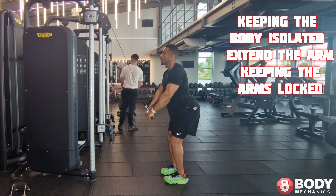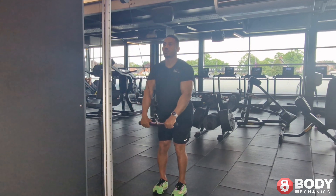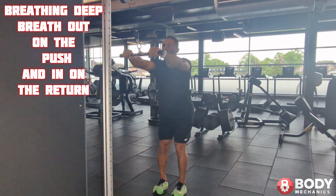Keeping the body isolated, extend the arms, keeping the arms locked. Breathing deep, breathe out on the push and in on the return.